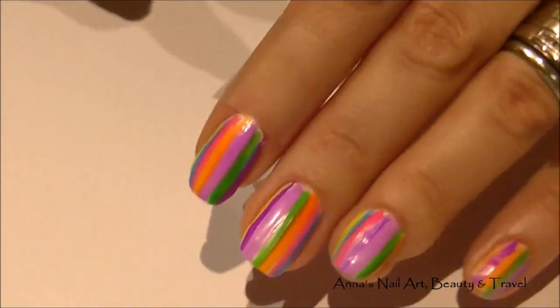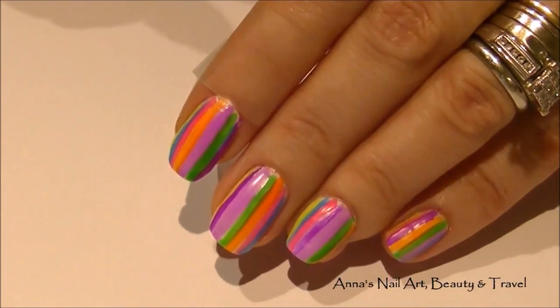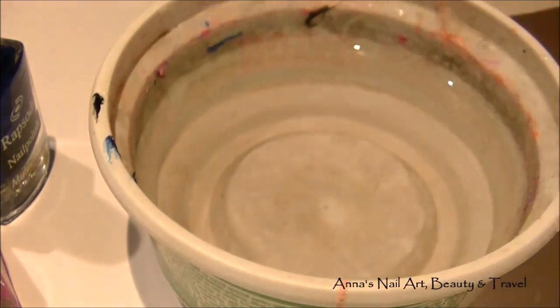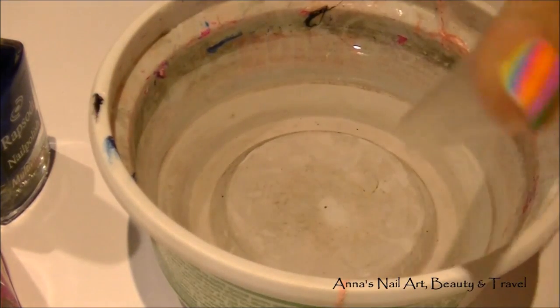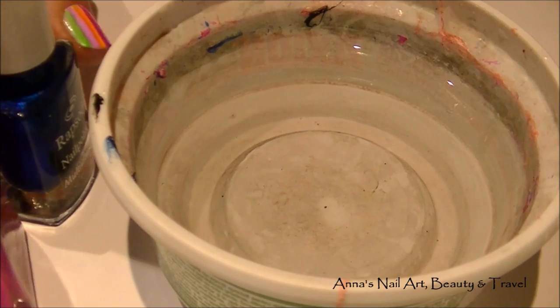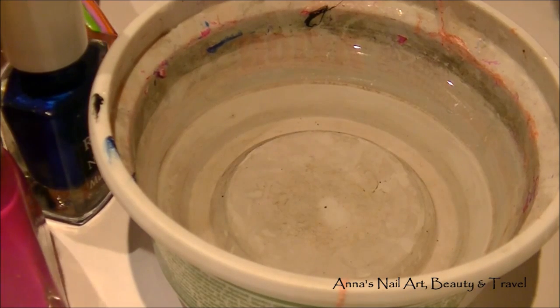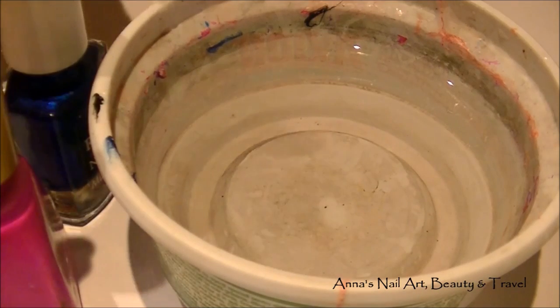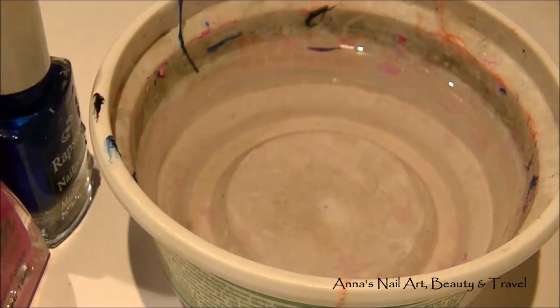I've gone ahead and taped my fingers. I've got a little container here with some room temperature water. I'm going to grab two of my favorite colors — a deep sky blue and a hot fuchsia pink. You're going to create your bullseye first.